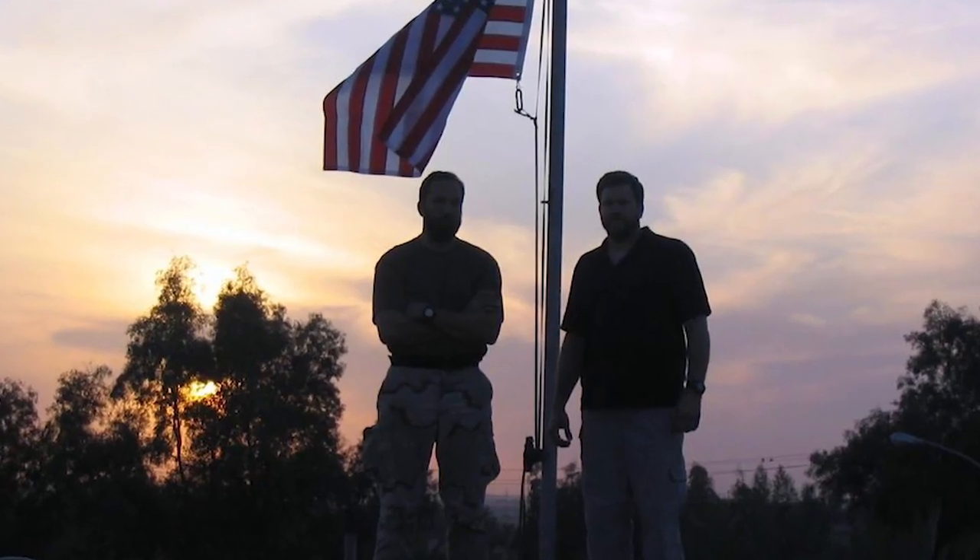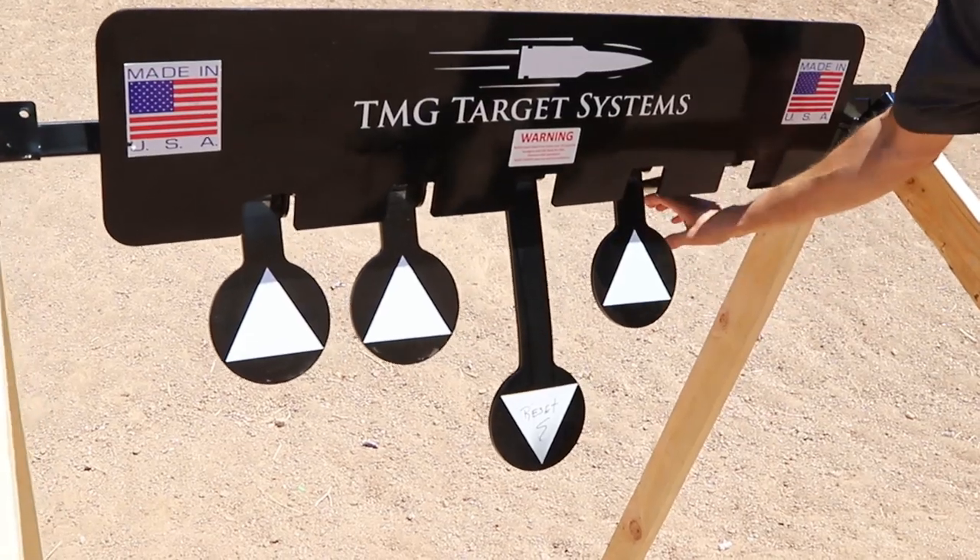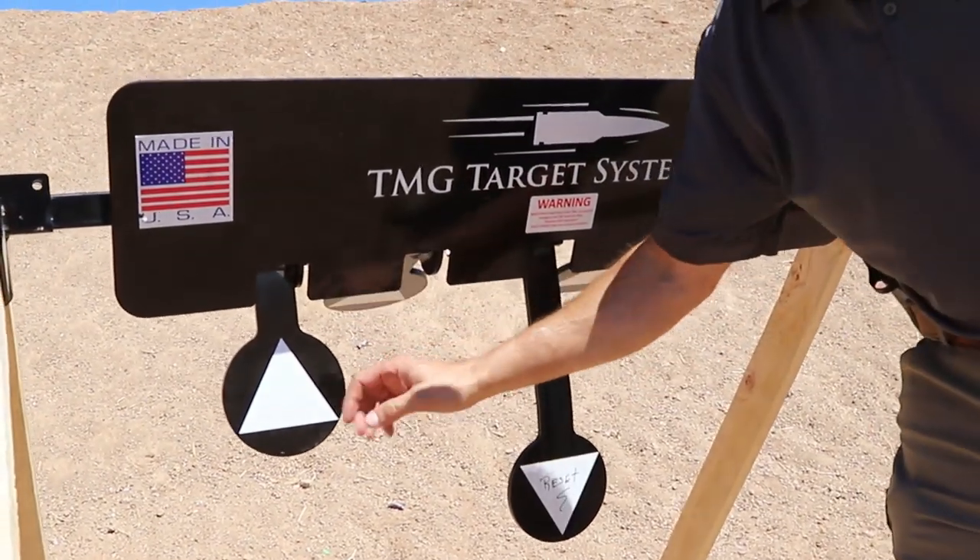I spent 20-plus years in the SEAL teams, retired back in 2013, moved back home, and decided that I wanted to build my own range. But I didn't want to spend any time pulling ropes or setting up pneumatics or electrical — it gets expensive. After 20-some years of pulling ropes and working on everybody else's different ranges, I wanted something for myself.